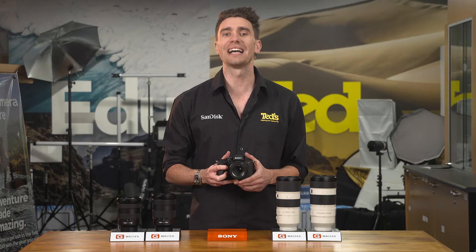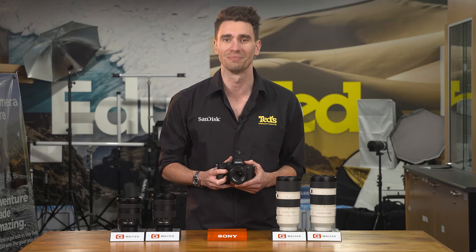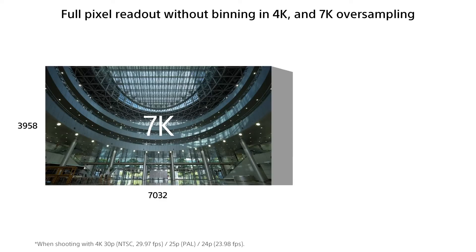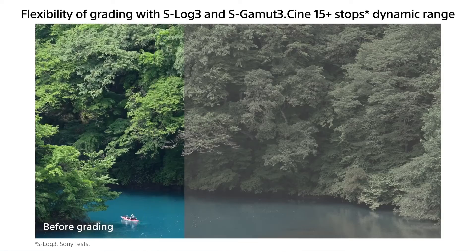All this and we haven't touched on video yet. The Sony A7 Mark IV has a range of features that will appeal to the most demanding videographer. There is 4K 60p resolution video recording, full pixel readout without binning, and a range of modes to help with grading and professional editing. Dropping the resolution to Full HD unleashes 120p video.